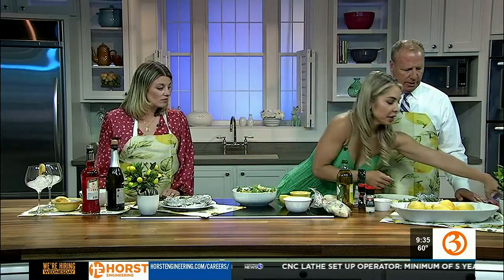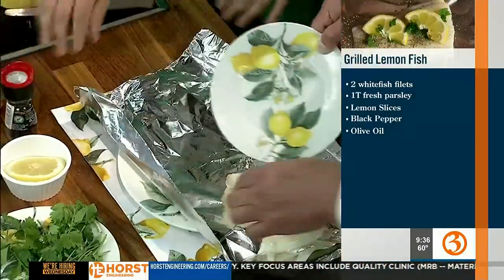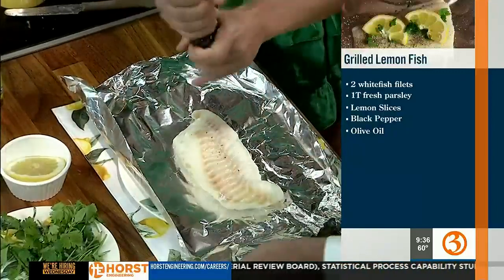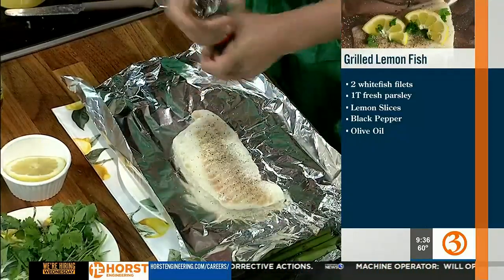We're going to take a little bit of foil. What kind of fish is that? Codfish. You can do any white fish that you want. So we're going to grill this — we don't have a grill here, but we're going to pretend. So you're going to take the codfish and put it right there.